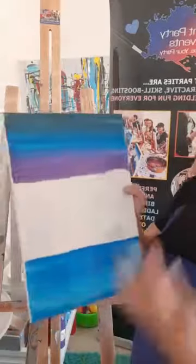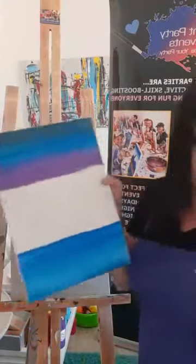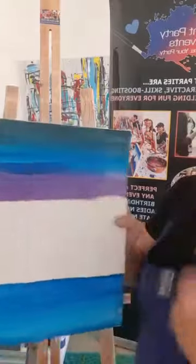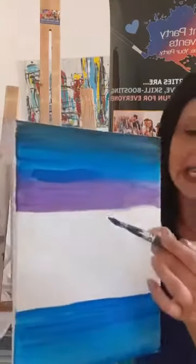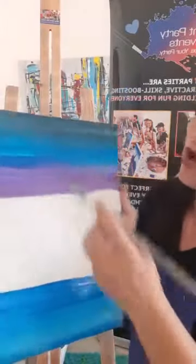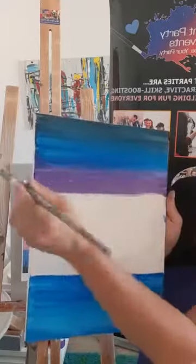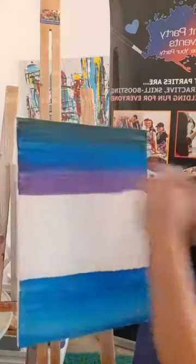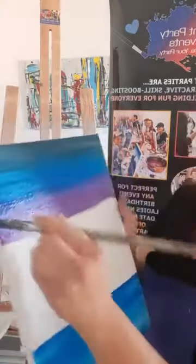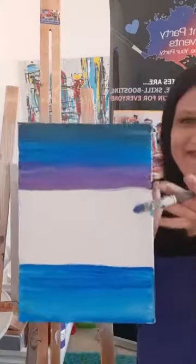Keep bringing the purple down. If there's too much paint or it looks divided, wipe your brush on the towel, then with a dry brush rub back and forth over the problem area and it'll fade out. Continue downwards until we meet the horizon line.